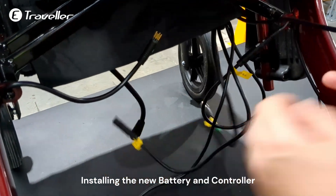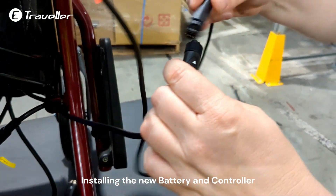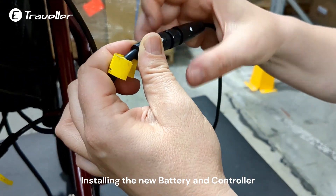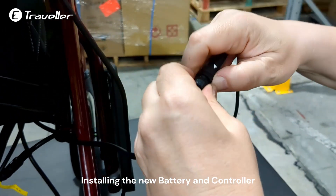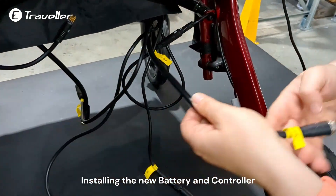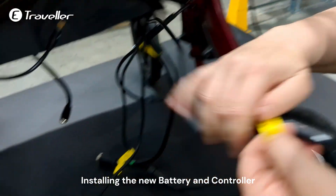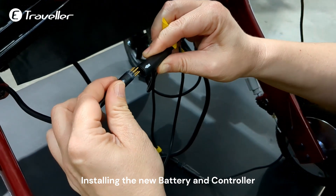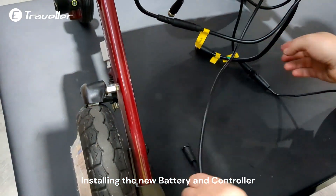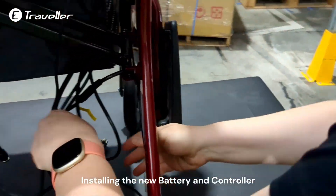Take the next cable, which is the controller. You slide it together where the arrow is, then screw it together so it sits nicely. The next one is the left motor — the motor is in the wheel, so this is the cable for it. Watch out that the arrows are correctly aligned and gently push it together. Align it. And this one is for the front controller.